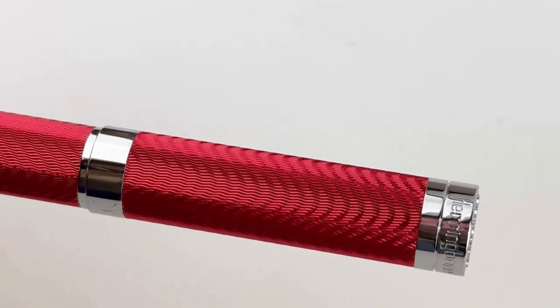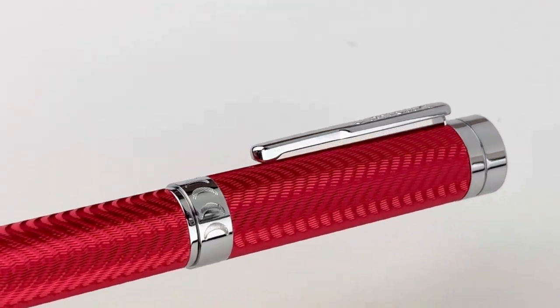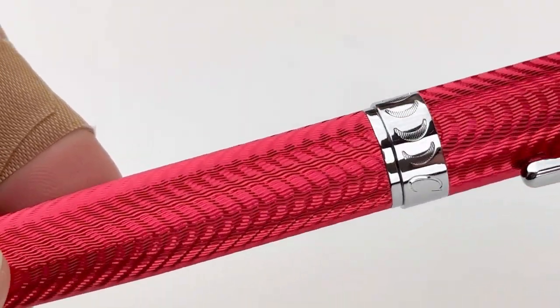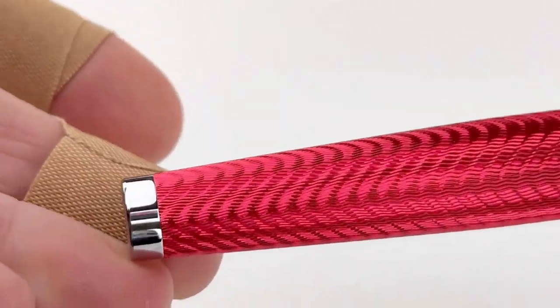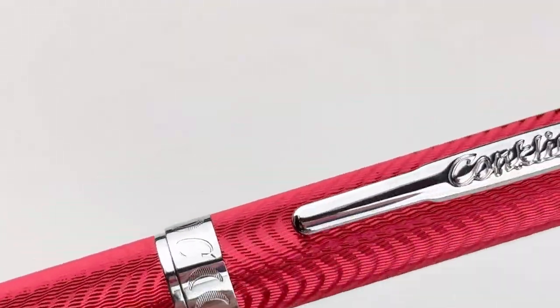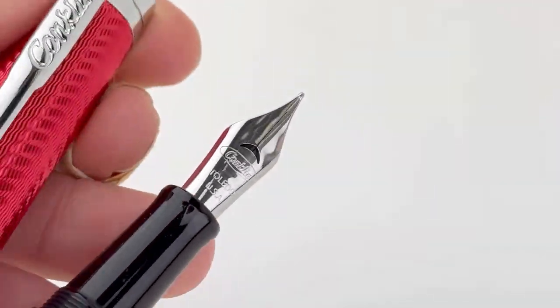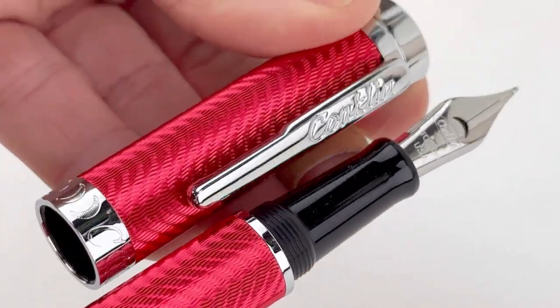The most distinctive element about this pen is the herringbone design on the cap and barrel. They used a really precise computerized engraving machine to cut that pattern deeply into the solid metal barrel of the pen. This is obviously the red that we're looking at, but it is available in various colors — red, blue, silver, and yellow.